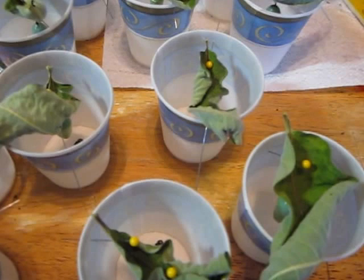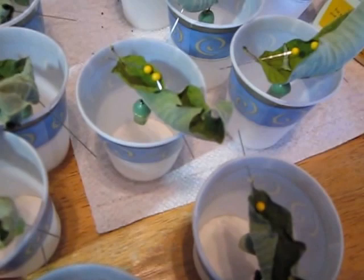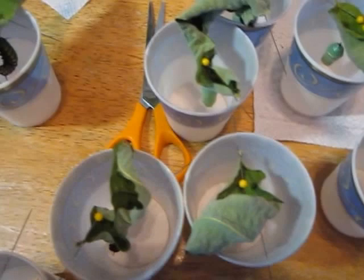So what I did was I took them and I penned them. I penned each side of the leaf on the cup, because I had an accident where one of the leaves dried and it went down in the cup and it squished the caterpillar. And this works pretty nicely.